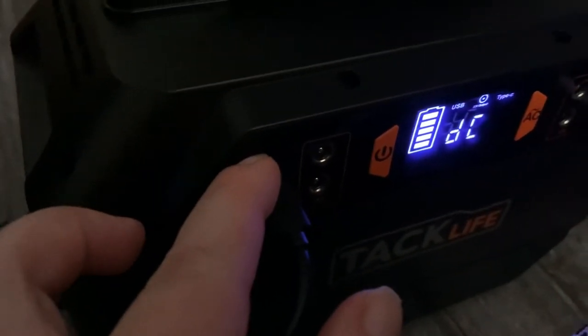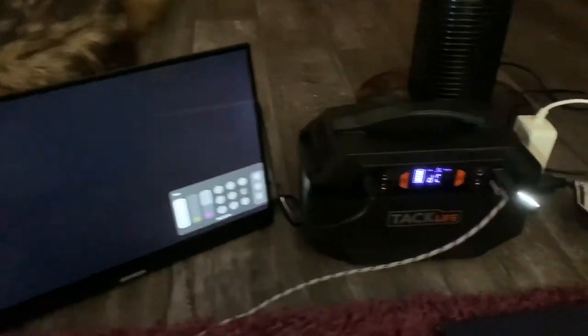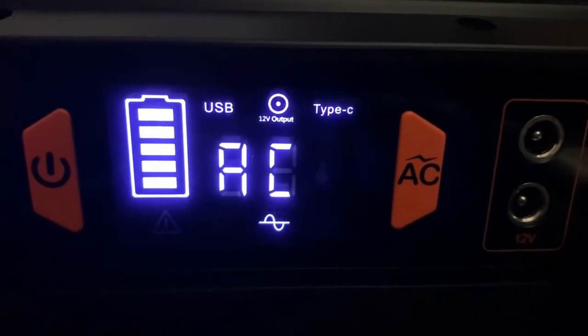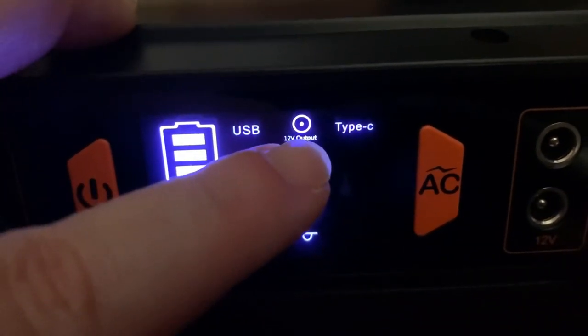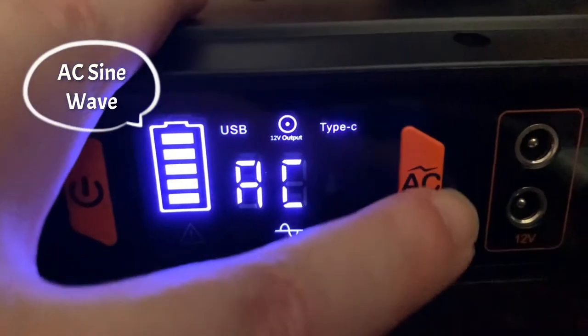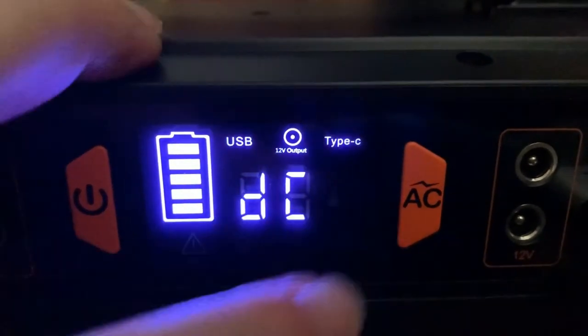So the AC devices are off, but the USB plugins and the USB-C plugins right over here are still okay because they have nothing to do with the DC port — that's what's being used for charging. On the little screen you can see everything that's working at the moment: USB, 12-volt output, and Type-C. We are in AC mode right now — there's your little wave. Now in DC mode, you still have the ability to use USB, 12-volt output, and Type-C.